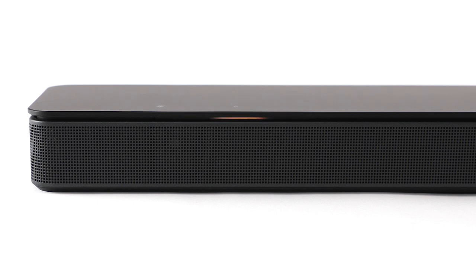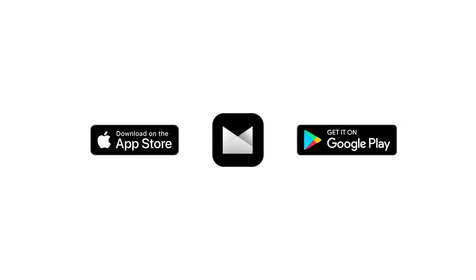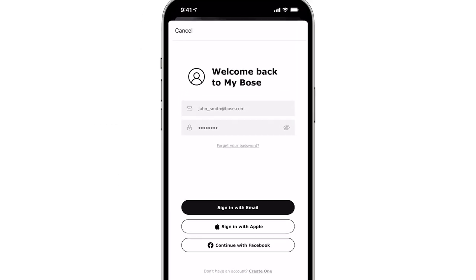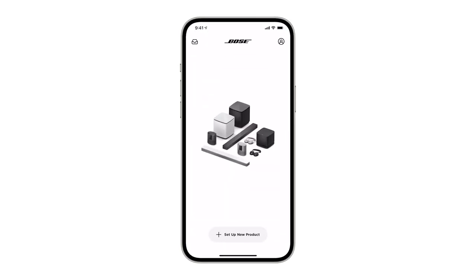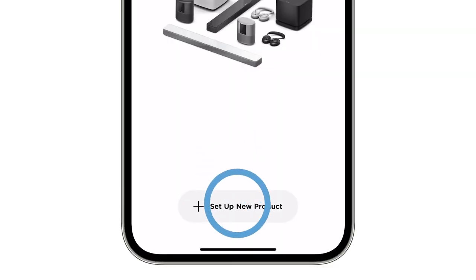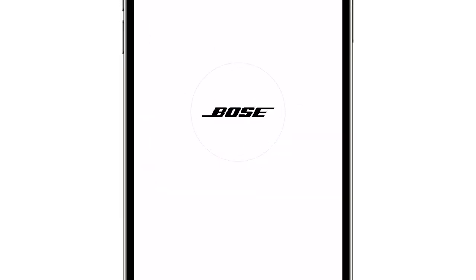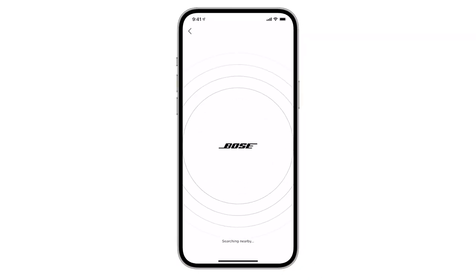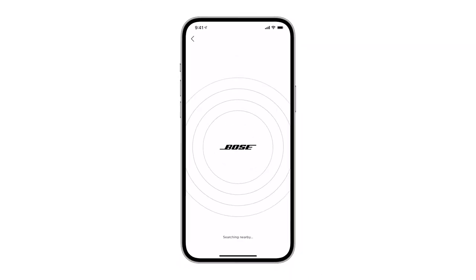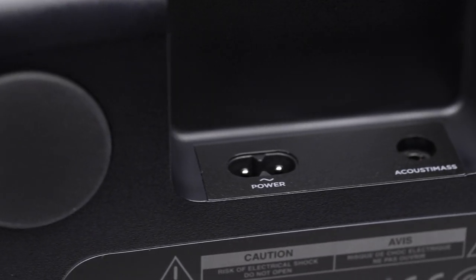To complete setup, you'll need to download the Bose Music app from the Apple App Store or the Google Play Store. Log in with or create a new MyBose account. From the MyBose screen, tap the plus button and then select Speakers and Soundbars. A scan will begin searching for your soundbar. It's important to note that it's not searching for your bass module at this point — leave it unplugged for now because we will be adding it later.